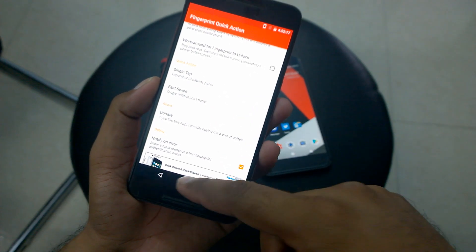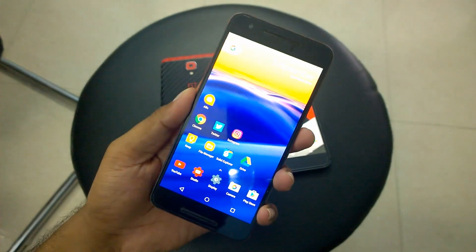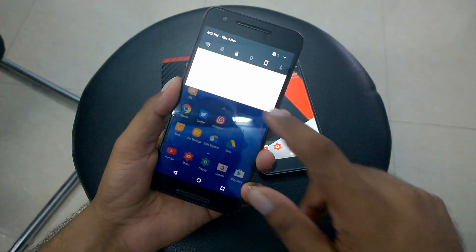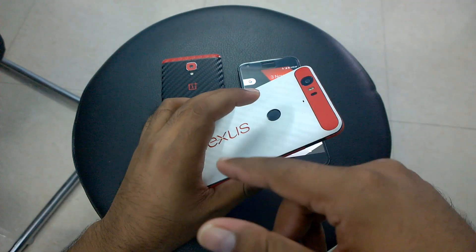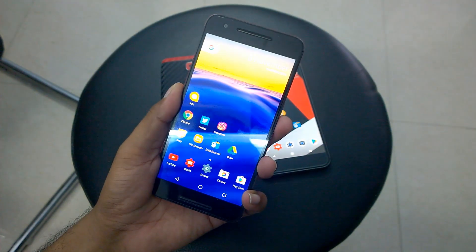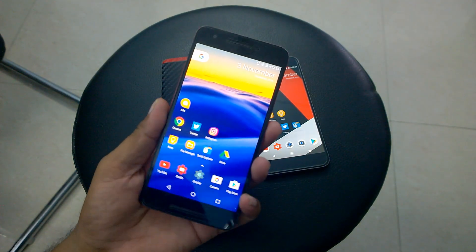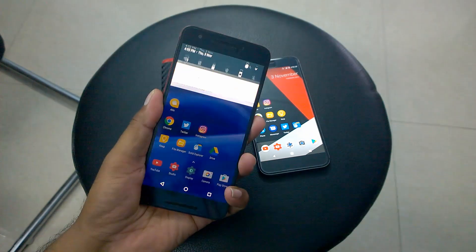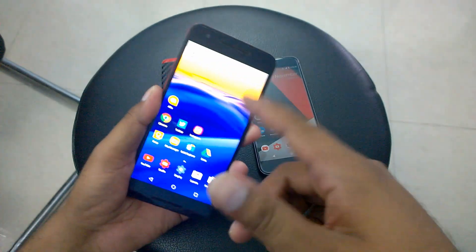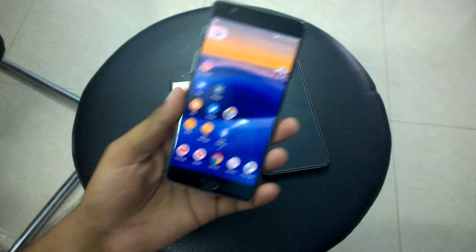Let me try that here. If I just press my fingerprint once it should show me the notification — all right, there it is. There's another action: swipe faster to toggle. So if I swipe faster it's gone. That's why I said it's working about 8 out of 10 times. I press here, it came; I swipe, then it went. It's kind of broken but mostly functional.